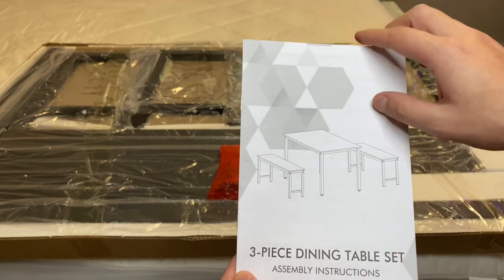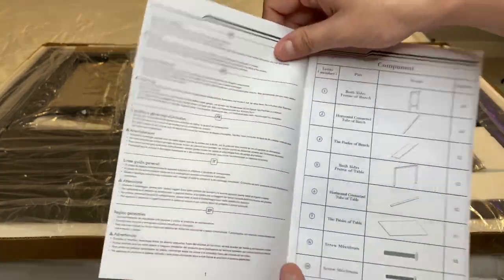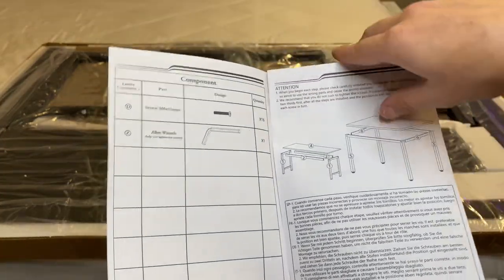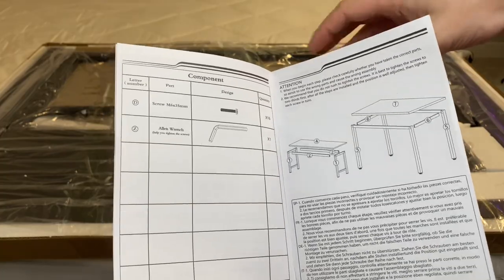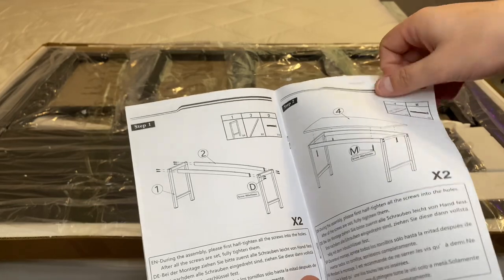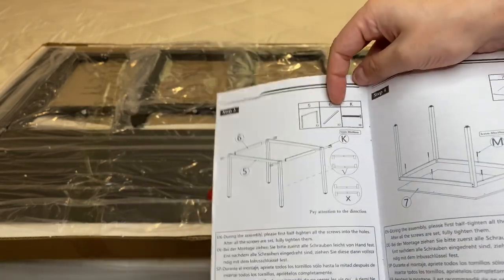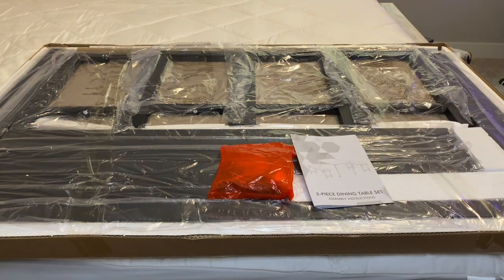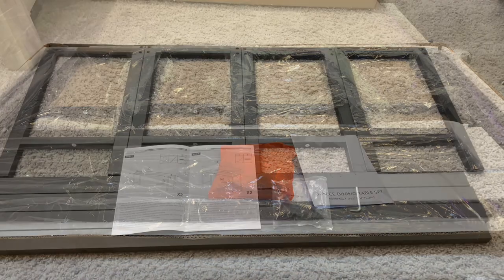This is pretty much what we're aiming for: a table and two bench chairs. We're going to describe all the parts and then go into how to put it together. It's pretty straightforward from what I can see. There are a lot of parts, and it'll probably take 30 minutes to an hour, but we're going to put this together and see what it looks like when it's all done.